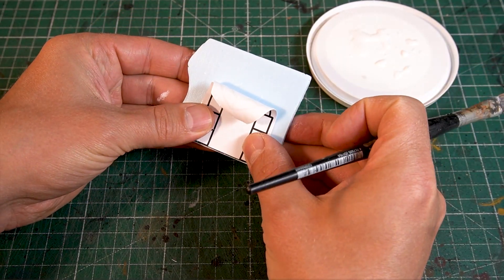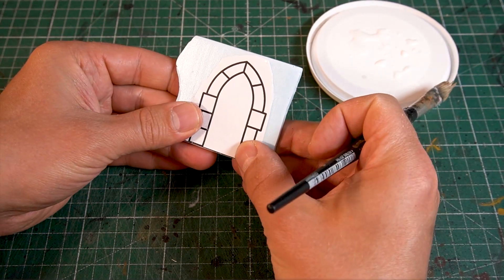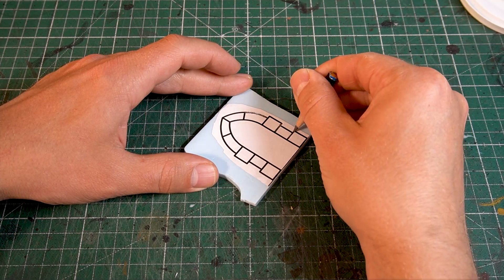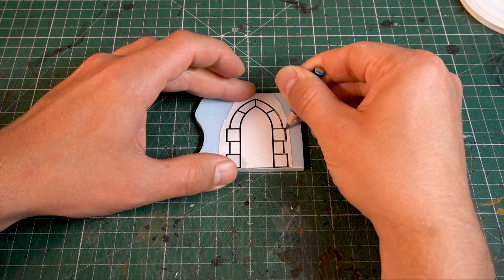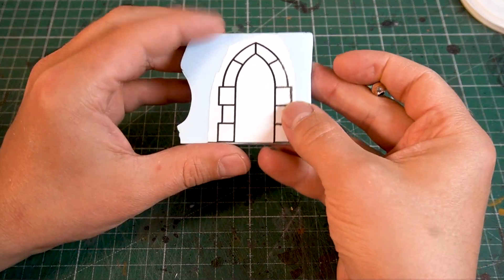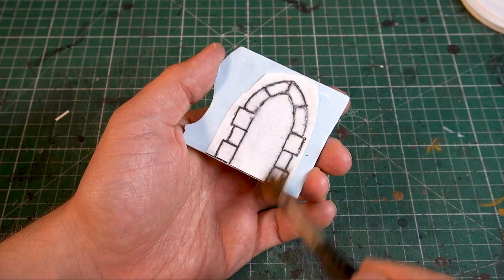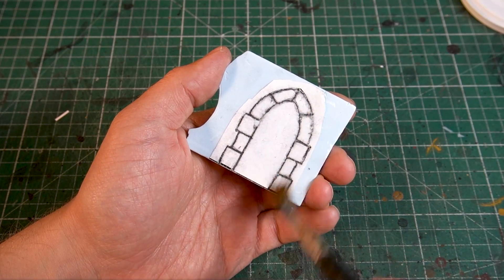For the door I resorted to hard foam because I wanted the frame to protrude a little from the foundation wall. Note: hard foam or XPS is much more suitable than the inner material of the foam board.